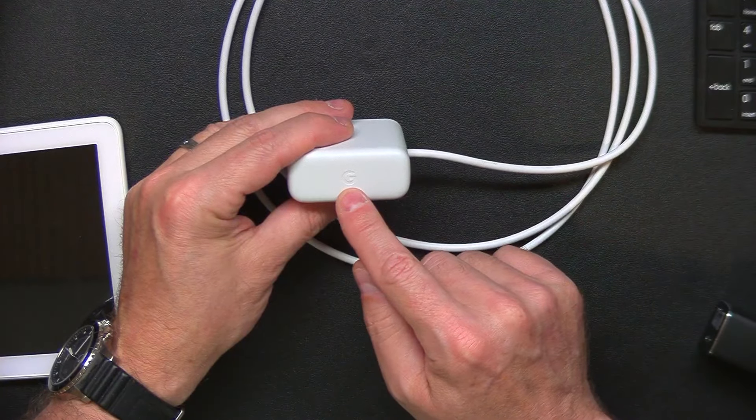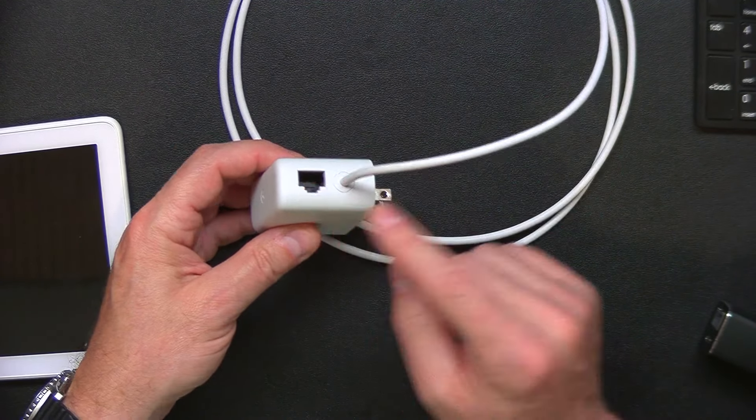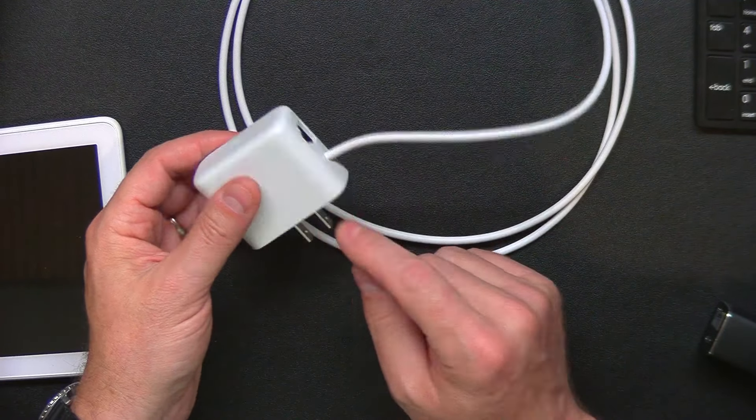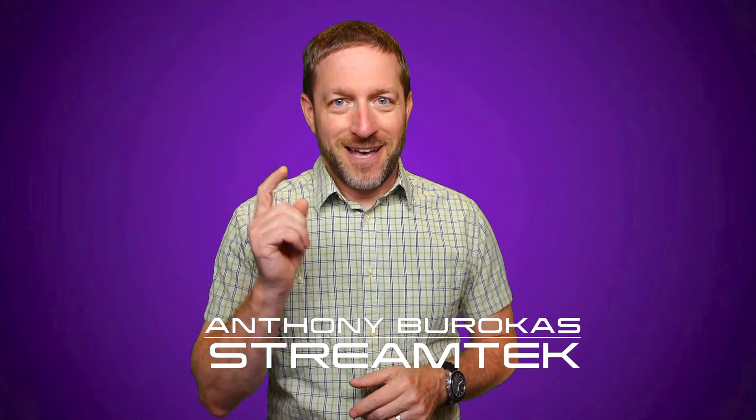So if you are in a situation where Wi-Fi isn't the most reliable because of RF interference and you need the reliability of an Ethernet connection, you can use this adapter — which is very cost-effective compared to bespoke adapters — to enable Ethernet to your device as well as power, and you don't have to buy a Power over Ethernet switch. My name is Anthony Barokas for StreamTech, thanks for watching.